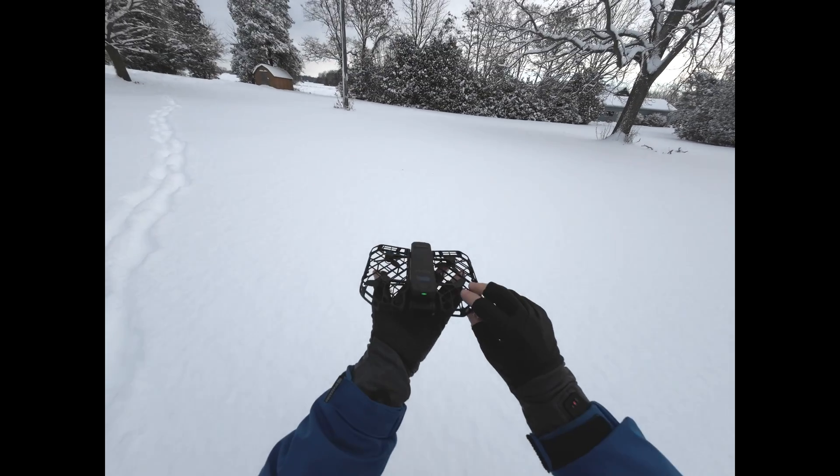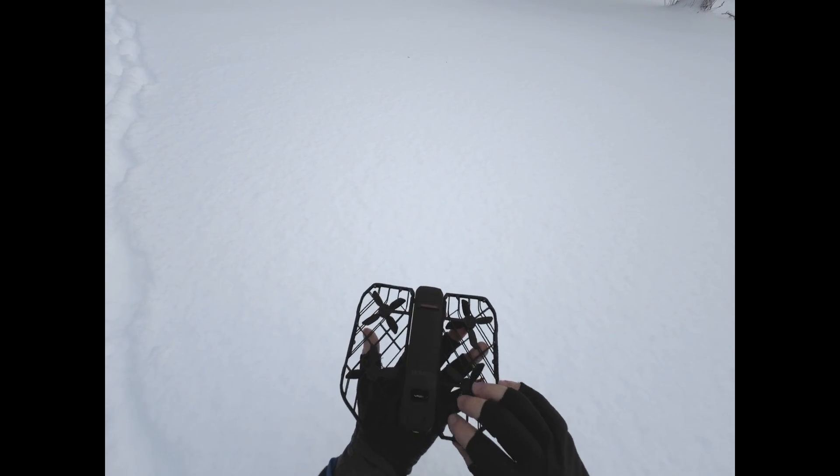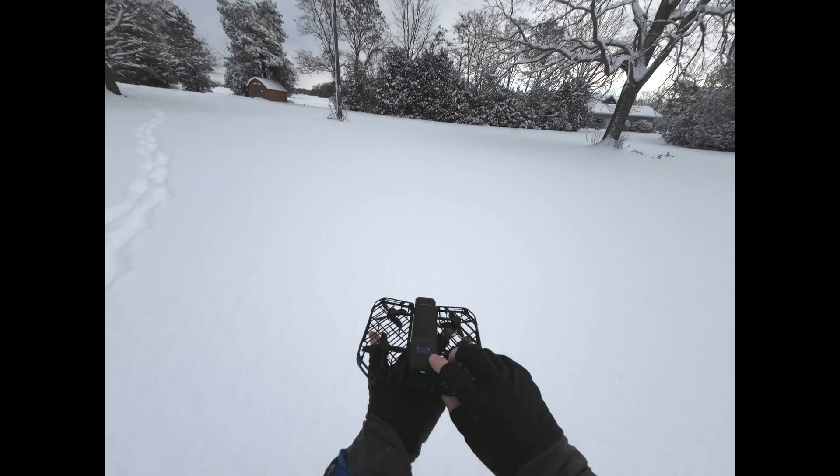Wasn't too confident about that one. So just making sure omni-terrain is turned on — and it is. So let's try again.